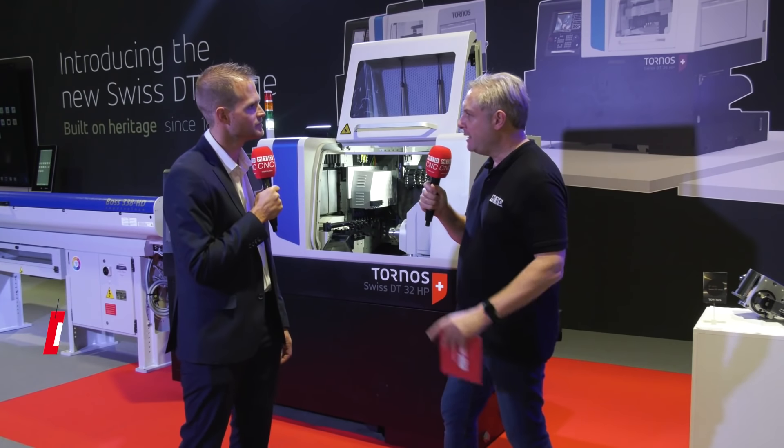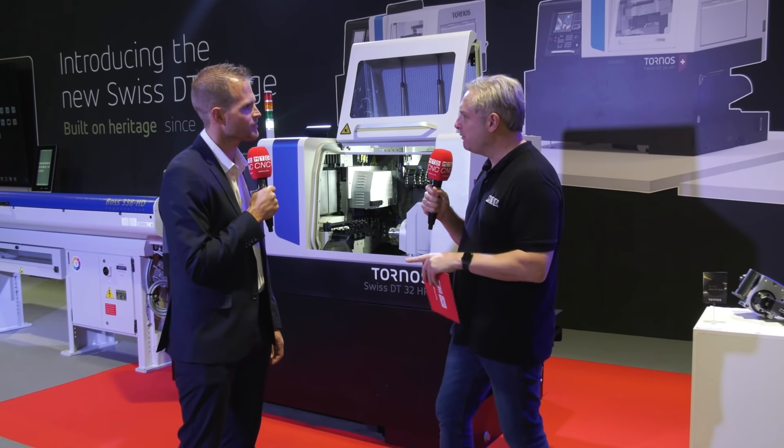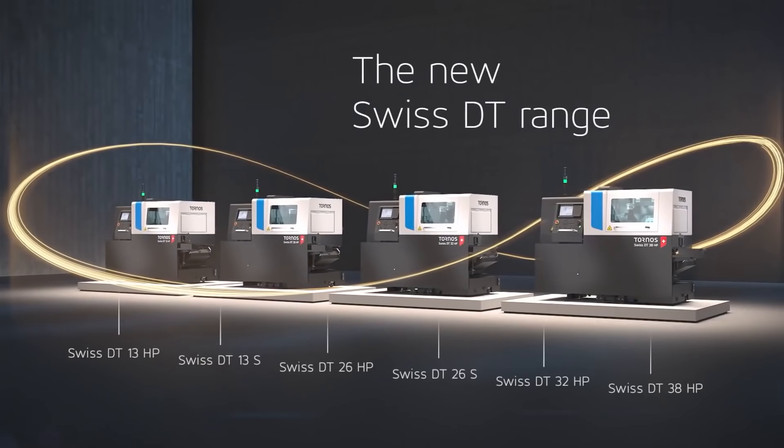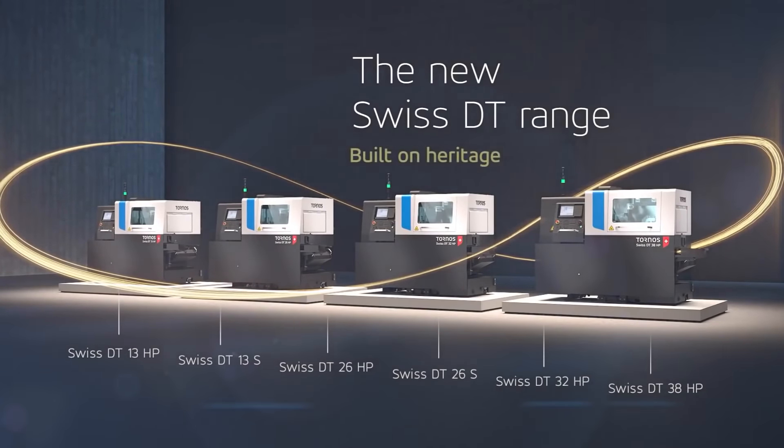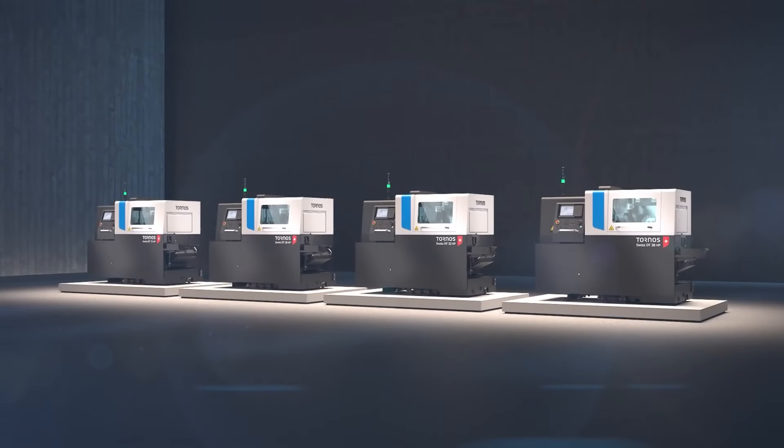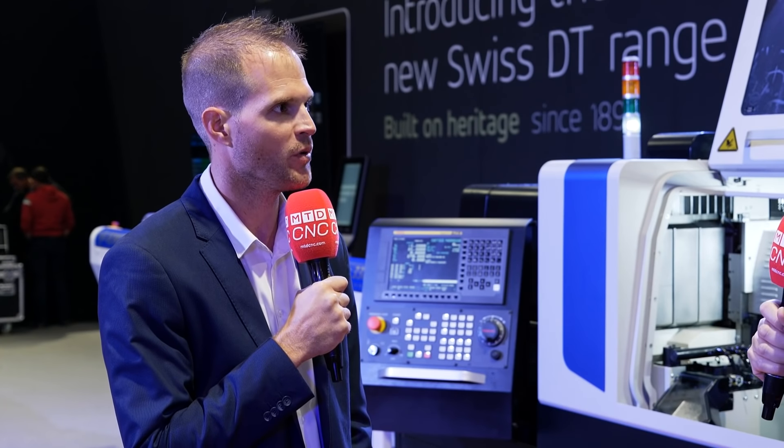It's a full range that we present here with six machines covering a big diameter range — from 13 up to 38mm. There are two variants: HP, high performance, which allows you to put a B-axis on the machines, and S, speed, which is simpler but covers a major part of your components.